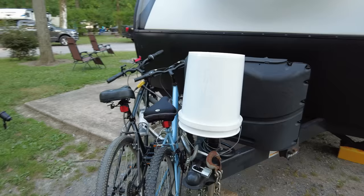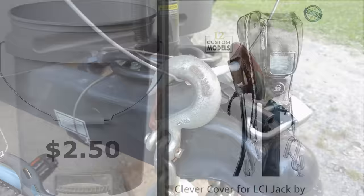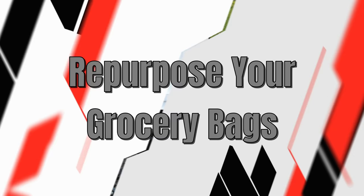A five-gallon bucket can come in handy in a hundred different situations on the road, but when you're parked you can also use it to keep your tongue jack out of the rain and your chains off the ground. It's cheaper than a tongue jack cover and it's a great multi-purpose resource to keep on hand.